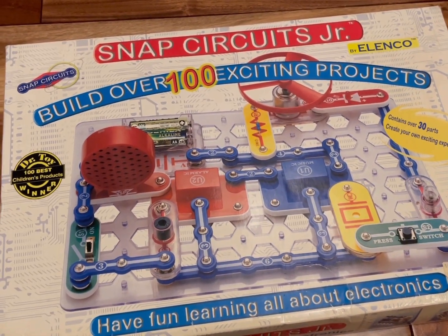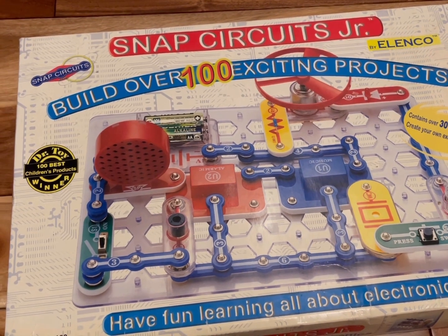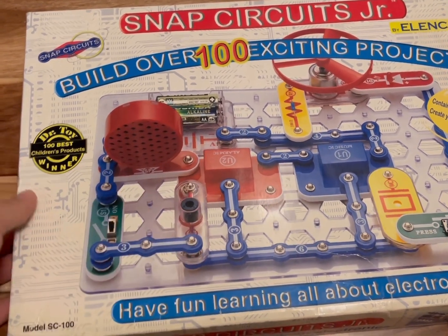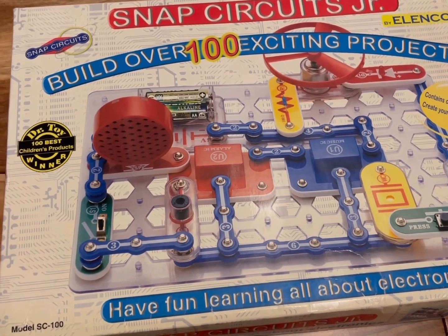Here's our Snap Circuits Junior. We got it used, so not all the parts worked correctly — probably because it was used. The goal is there are a hundred different projects that you build by connecting circuits, and if it doesn't work, you know the circuit is broken and you need to fix it.